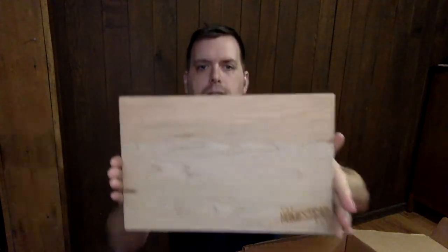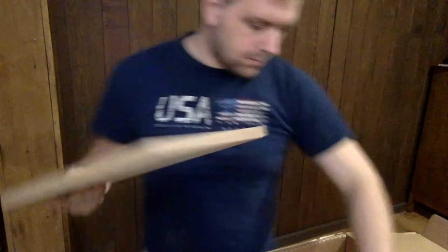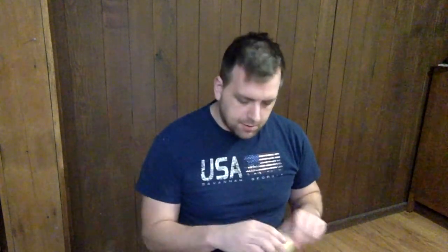And here is a super nice Homestead Box cutting board. And then this has a catalog where you can get more cheeses. My initial thoughts are this cutting board is very, very nice. They definitely provide a lot of variety with all of these items, and it makes sense that during the colder months, you're going to be inside celebrating the holidays.